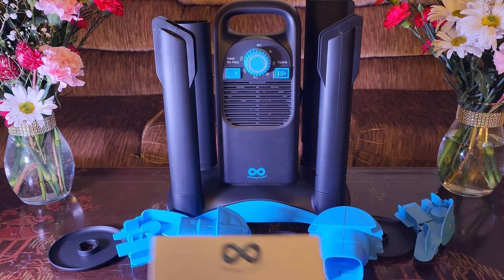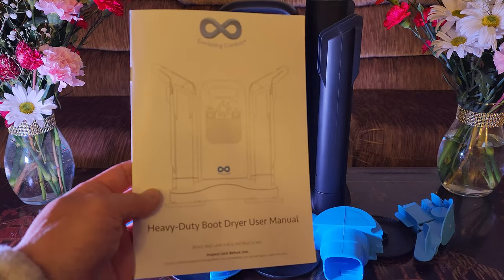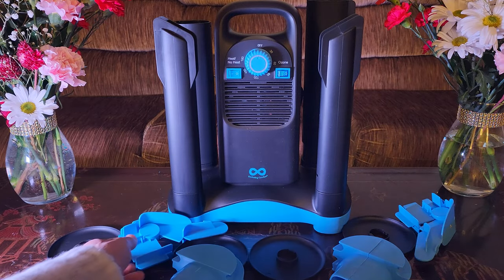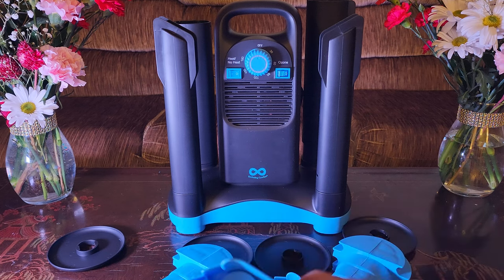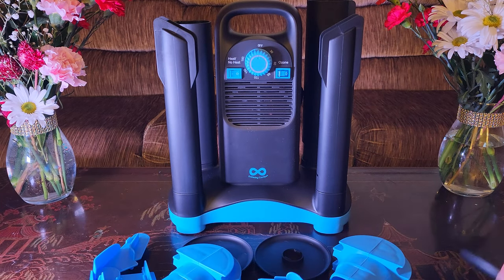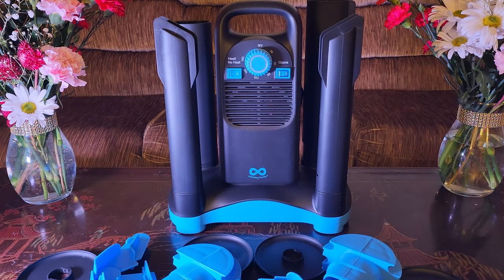So once everything is unboxed, you have the user's manual — reference that for all the important information — and a whole bunch of accessories. These two items right here are called the helmet stretcher, and these two are called the shoe stretcher. Basically what these do is angle it in the shoe so it's easier to dry. And of course you have these very handy drip trays that collect water, and in the background is your brand new shoe dryer.